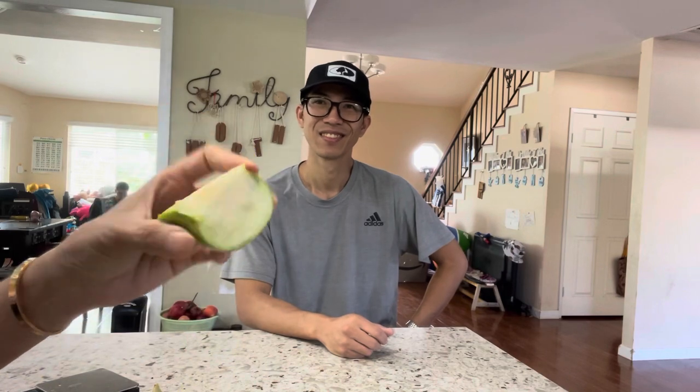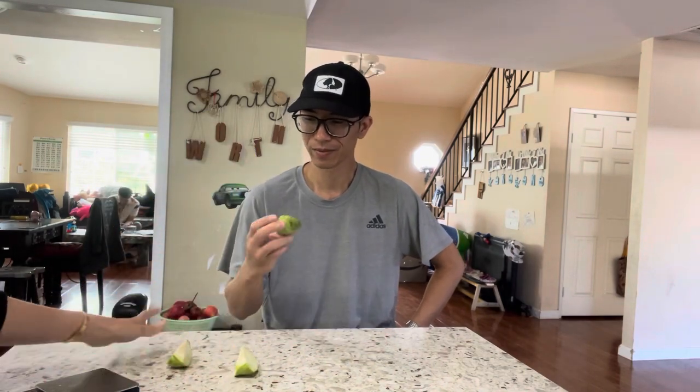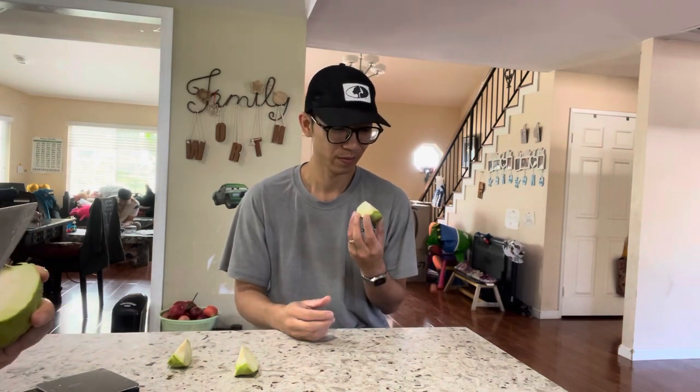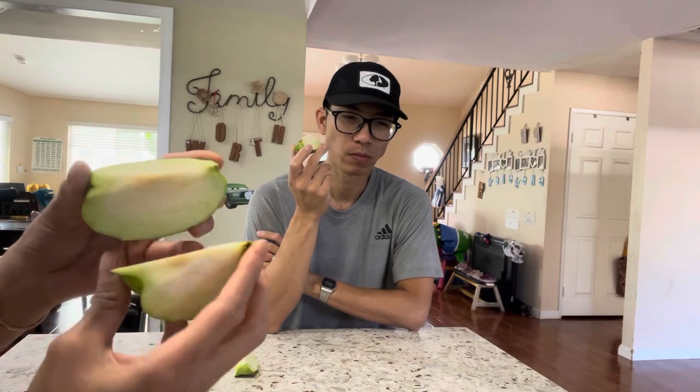I'm trying to find even one seed just to see if it's growable. Let me know - okay, oh my god, it is completely seedless. Not even one seed.